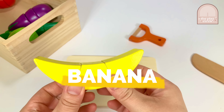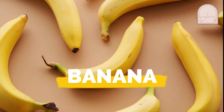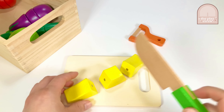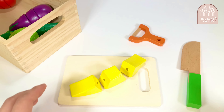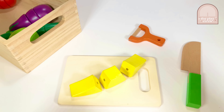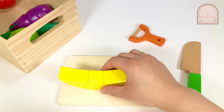It's a banana! Did you know that bananas are made of 75% water? That's amazing! Now let's cut the banana. Good job! We cut the banana into thirds. Let's put the banana aside and choose our next item.